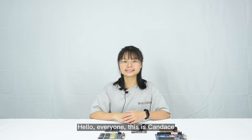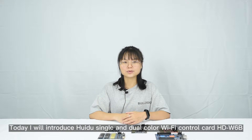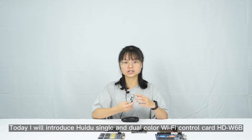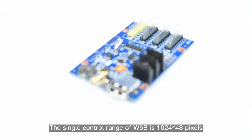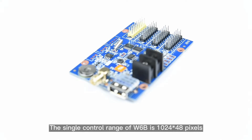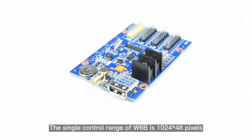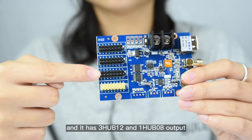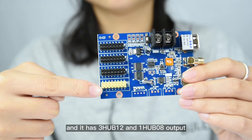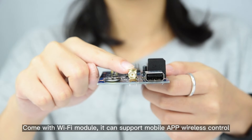Hello everyone, this is Candice. Today I will introduce Hueidou Single and Dual Color Wi-Fi Control Card W6B. The single control range of W6B is 1024 x 48 pixels, and it has 3.512 and 1.508 outputs, come with Wi-Fi module.